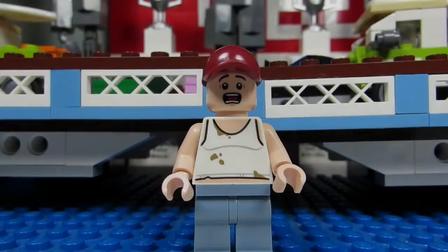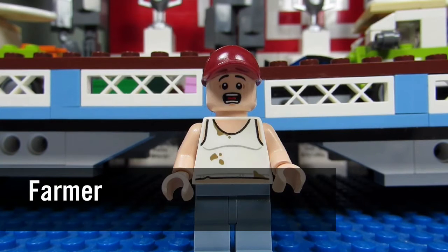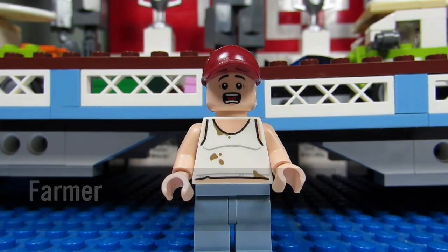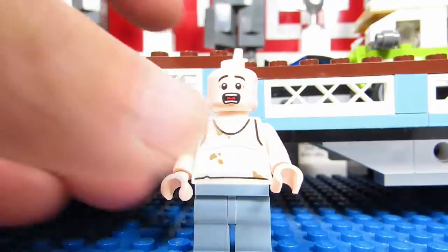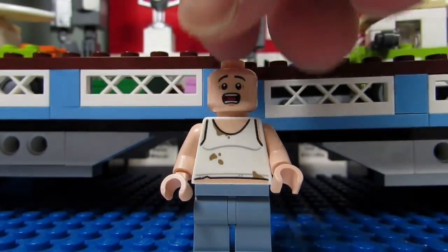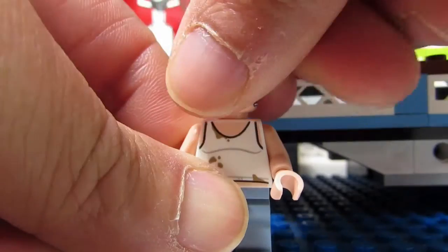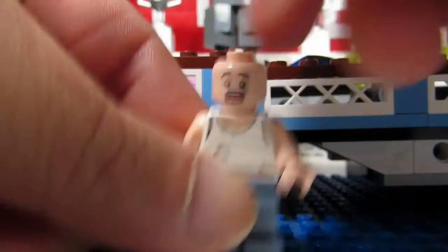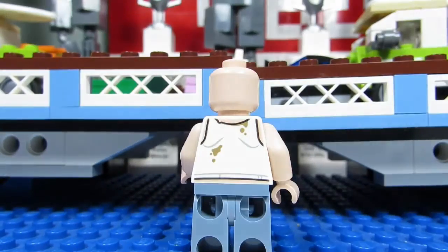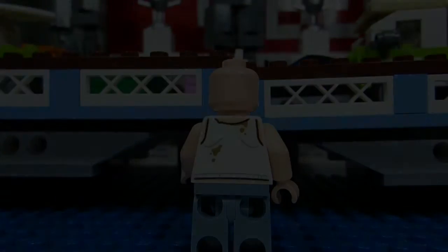The last minifigure we have is the farmer, and this is a scared-looking farmer. He's wearing a wife beater with some mud on his belly — you can see his shirt is too tight for his big belly. When you take off his hat you can see his face a bit better — looks very scared. He doesn't come with an alternate face, just a blank face. There's also mud on the back of his torso.